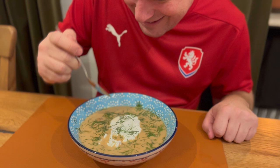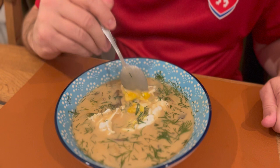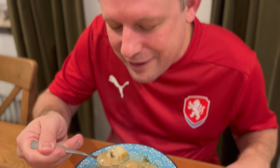Thank you to Petra and Hansa for sharing your recipes with us today. Thanks for watching. Uvidíme se příští den. Ahoj! I think it's děkuji, babičko. Yummy.